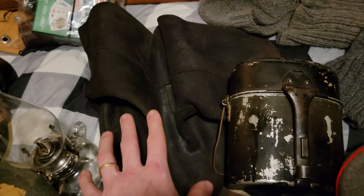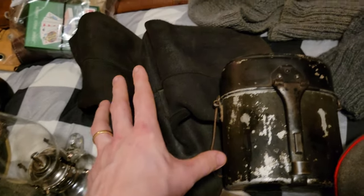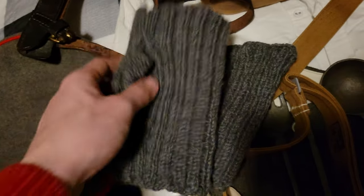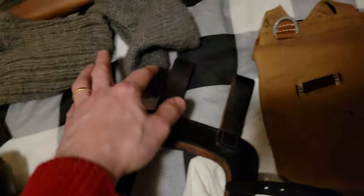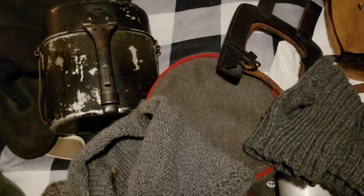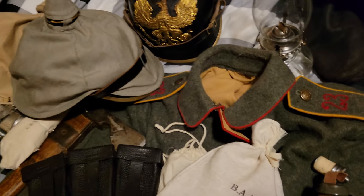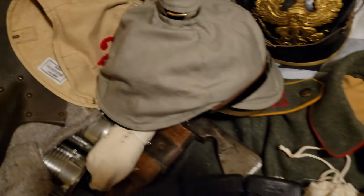And here we have some 1866 Marschstiefel, or marching boots. And here we actually have some mittens. Here we have a little shawl or scarf. Here we have a balaclava, also for cold weather — you see these on period pictures a lot, soldiers wearing those, especially on the eastern front, which is where our event is going to take place.